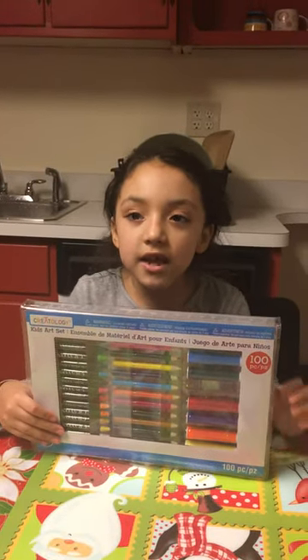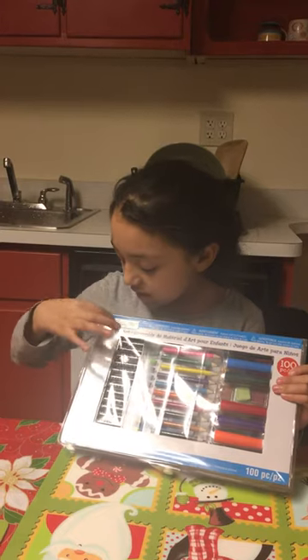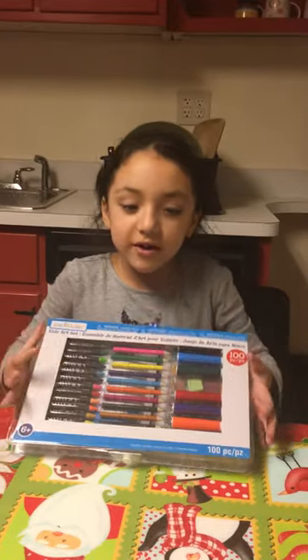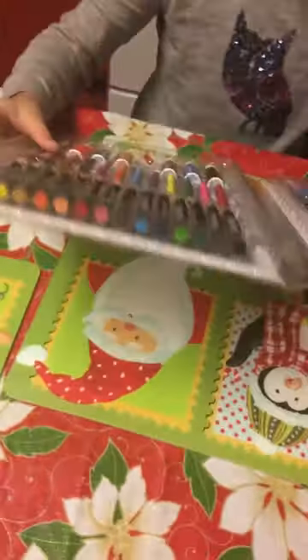Hey guys, so today we're going to do an art set. It says right there. So we're going to open this up right now. This is fun. I know it's awesome.